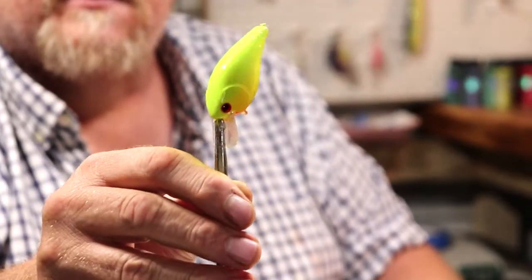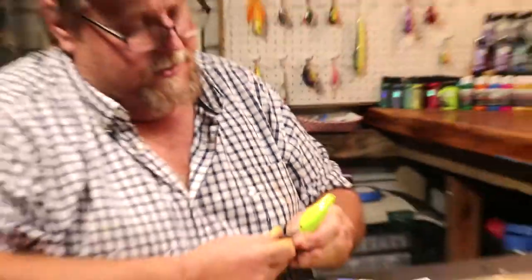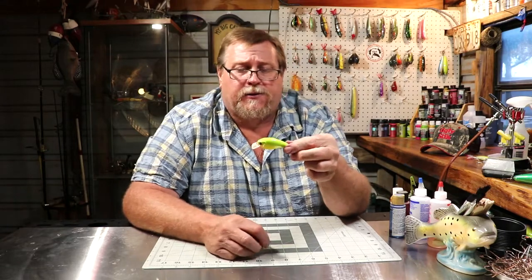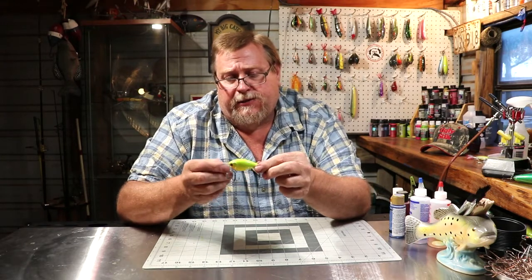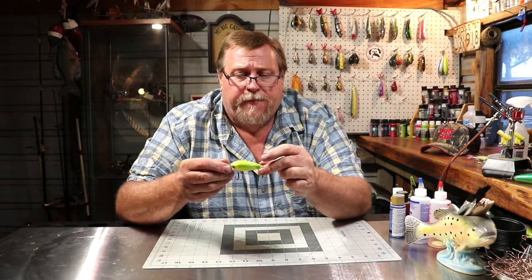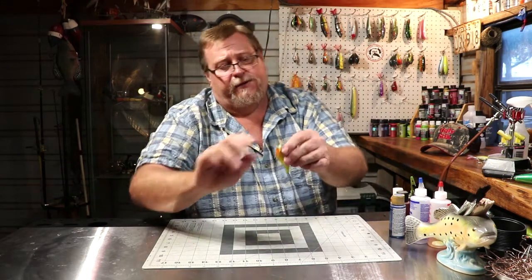We'll let that dry overnight and see what we got in the morning. I kind of like it — it's very different, you can see the scale in it very good. I kind of like it, but I'm kind of strange. Okay folks, this is another one that's finished up and it's a square bill — it'll run three to five feet under the water and you just reel it. It's got number six hooks, number six keepers on it. This is one that we call a citrus shad. I hope you enjoyed this video — it's got a scale pattern in the top of it. There she goes — citrus shad.